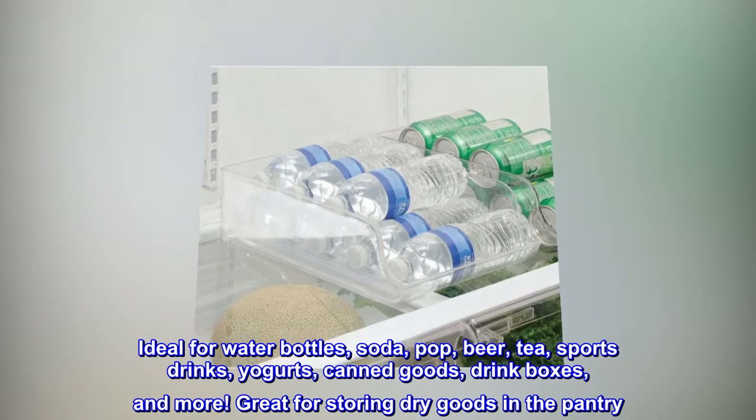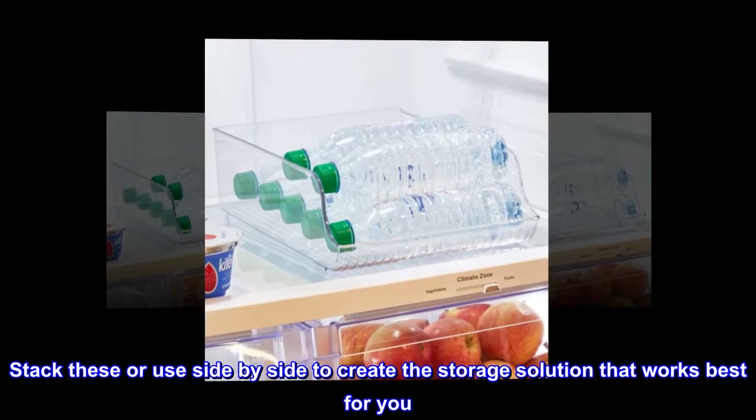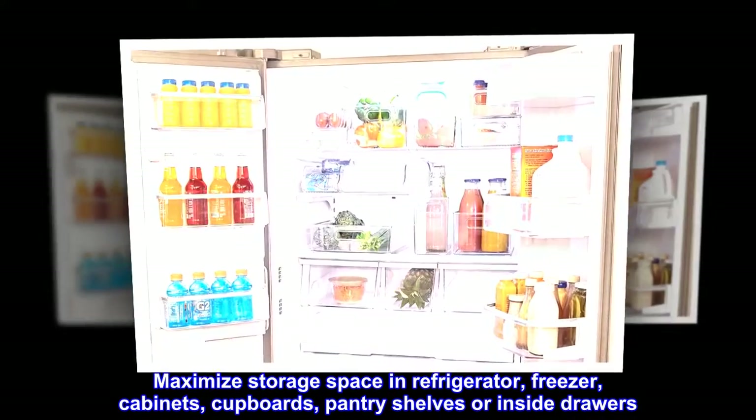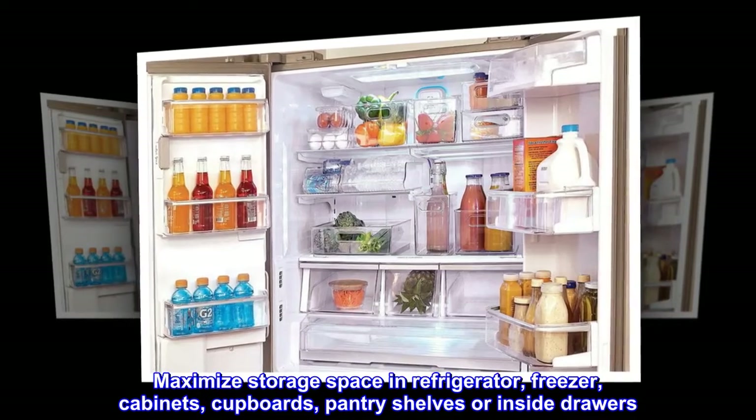Great for storing dry goods in the pantry. Stack these or use side by side to create the storage solution that works best for you. Maximize storage space in refrigerator, freezer, cabinets, cupboards, pantry shelves, or inside drawers.